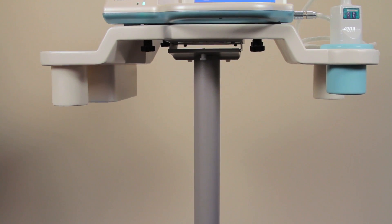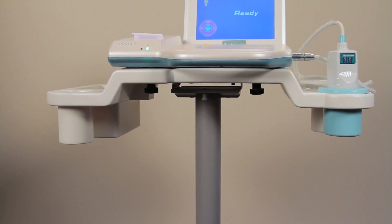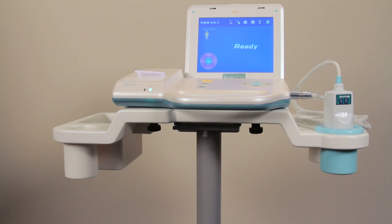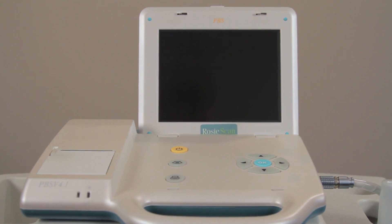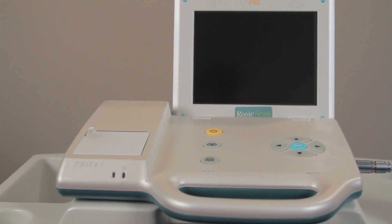Nurse Rosy Products is proud to introduce RosyScan, our affordable, accurate bladder scanner. RosyScan is an easy-to-use mobile touchscreen unit that is non-invasive and quickly delivers accurate calculations of the bladder volume of your patients.